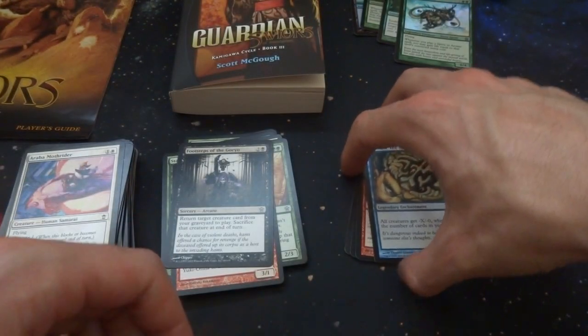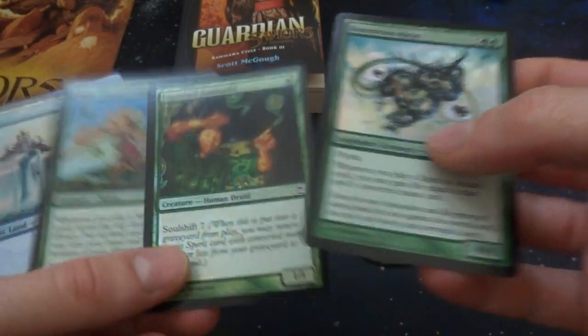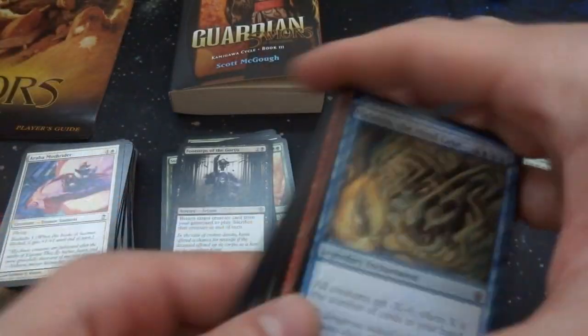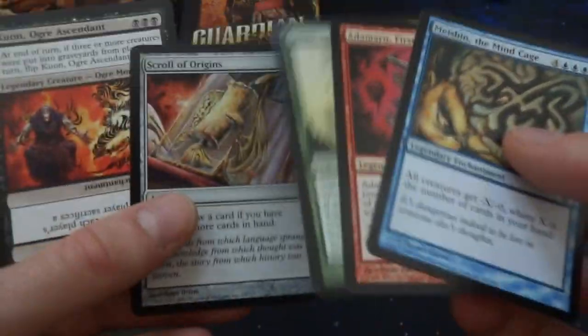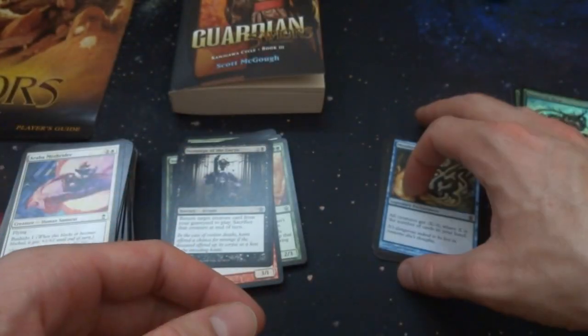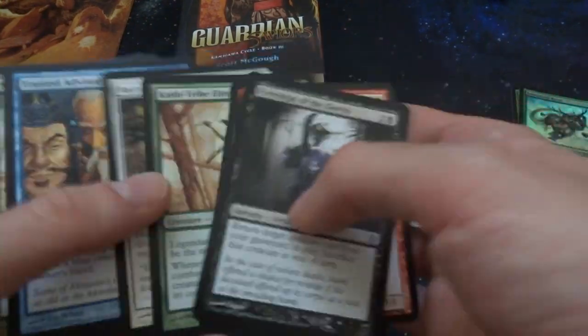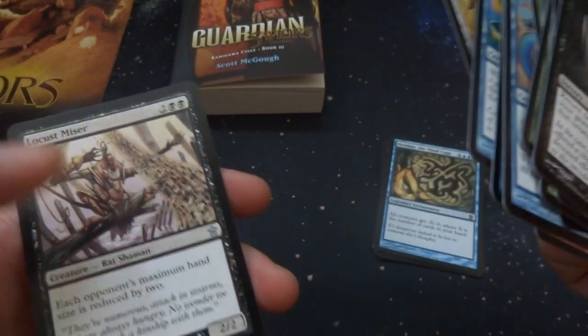Anyways, so much fun to open up this set. I did get a couple foils — it comes with a foil common and a foil land, and I did get a foil common and a foil rare as well, which is pretty sweet. Came with some nice little rares — got three, four legendaries, which is pretty sweet. This is one of the first few sets that had a whole bunch of legendaries in it. I think that's when they made the legendary rule — there was a card called Mirror Gallery which got rid of it.